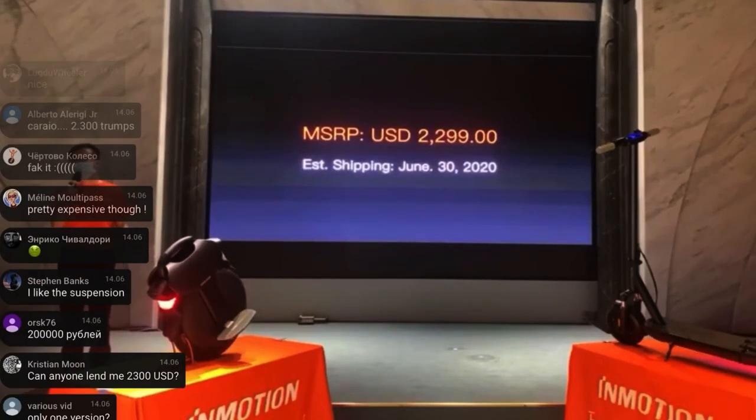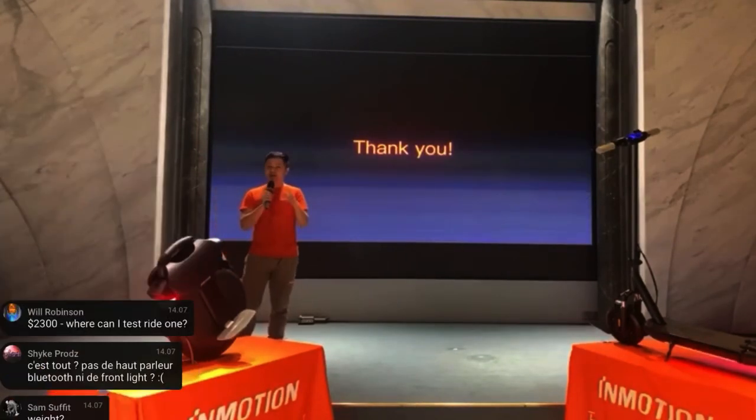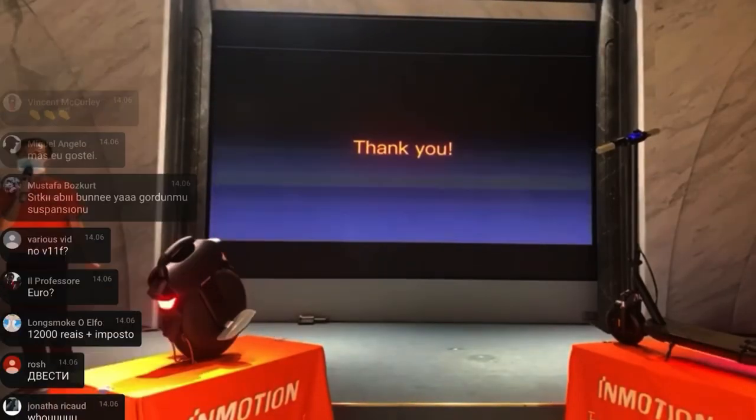It's priced at $2,300 US dollars, with a release date of June 30th. I already went on AliExpress and saw you can pre-order from some sellers, but it's very early days — I wouldn't trust buying from a seller unless they have very good reviews and reputation. Maybe check the InMotion website directly. That was the event — I hope you enjoyed it, let me know if you have any questions.